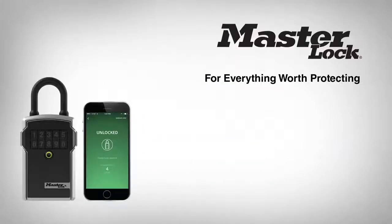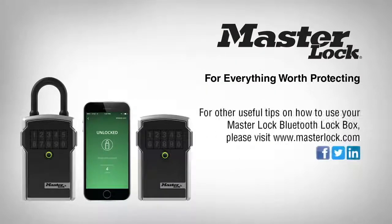Your guest now has access to your lockbox. For other useful tips on how to use your MasterLock Bluetooth lockbox, please visit MasterLock.com.